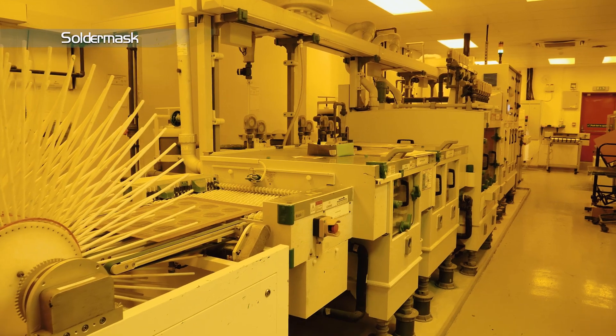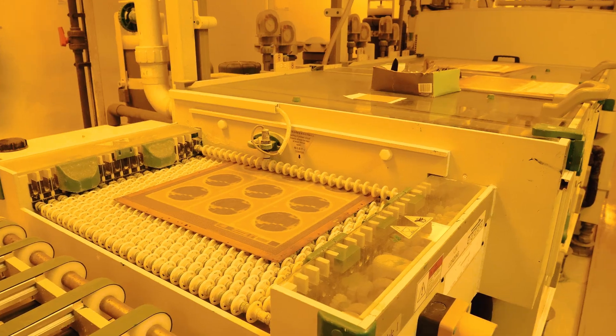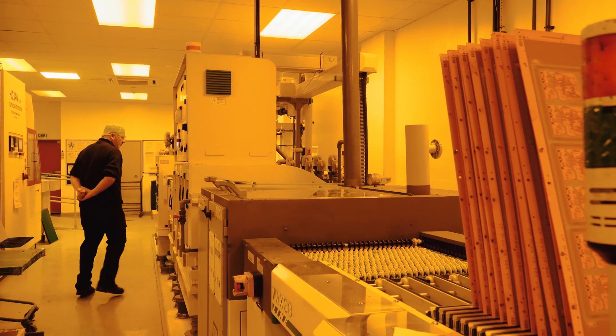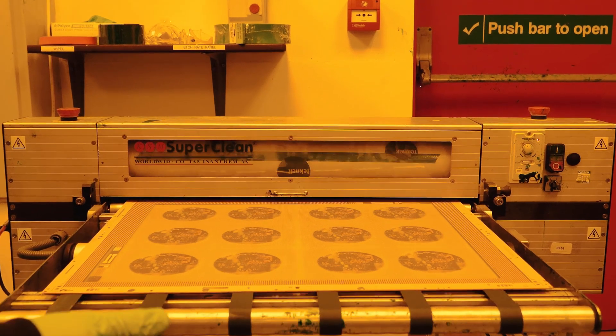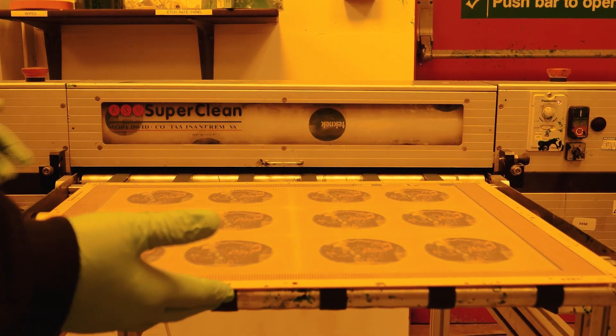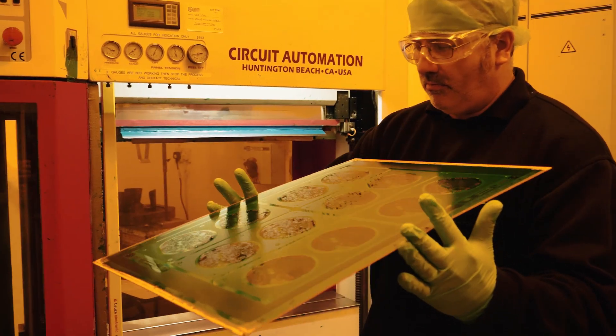The etched panels finally need to have the copper surface roughened, which is done chemically through the MEC etch line. Once the panels have been through the line, they are run through a tack-neck roller to remove any FOD. The entire panel is then coated in solder mask using either a spray or screen print process, and dried in a tunnel oven.